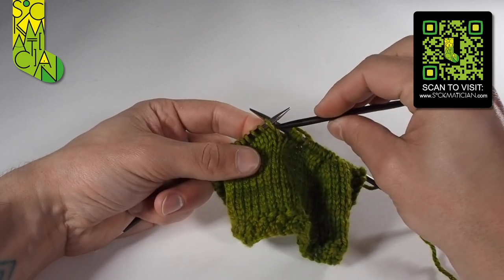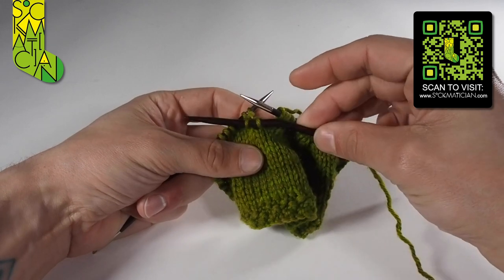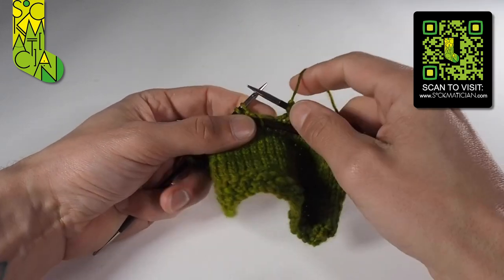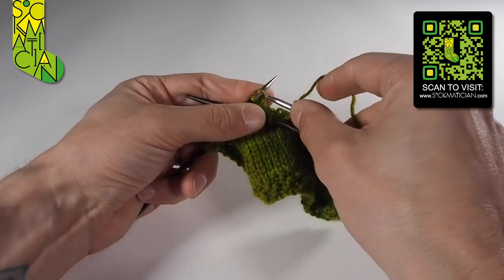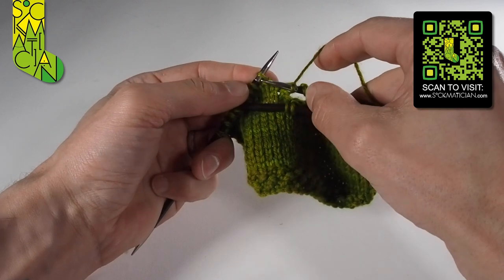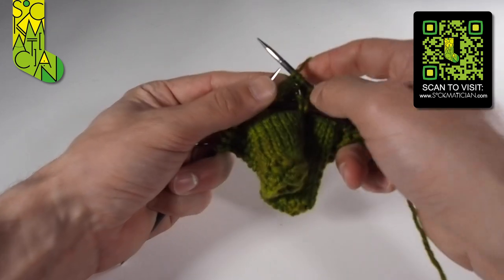First, slide the first two stitches of our four onto the cable needle and hold the cable needle here at the front of the work. Then I can knit the other two stitches of our foursome, one and two. It can be a little bit cumbersome with that cable needle wanting to get in the way, but there — that's done.